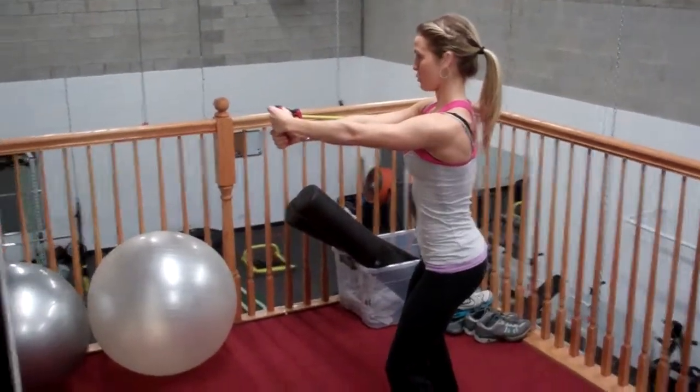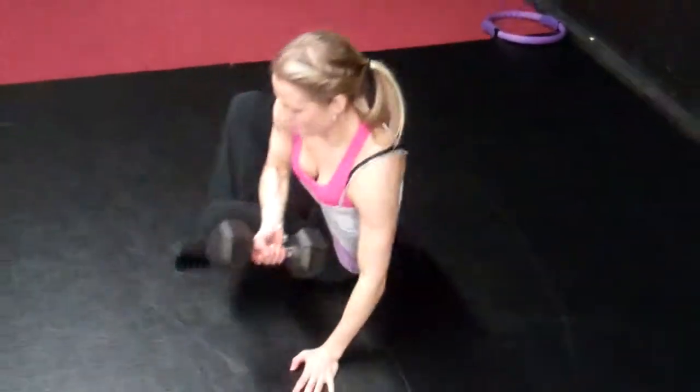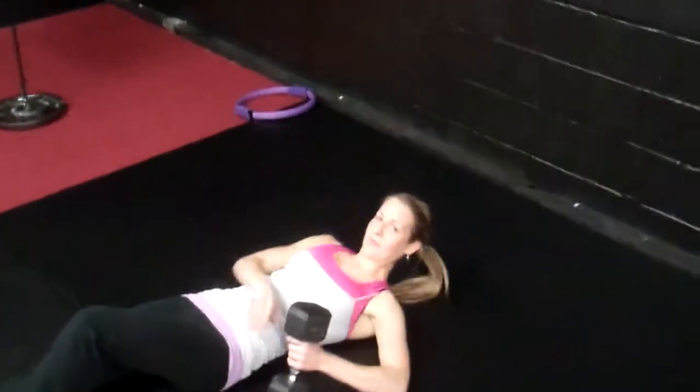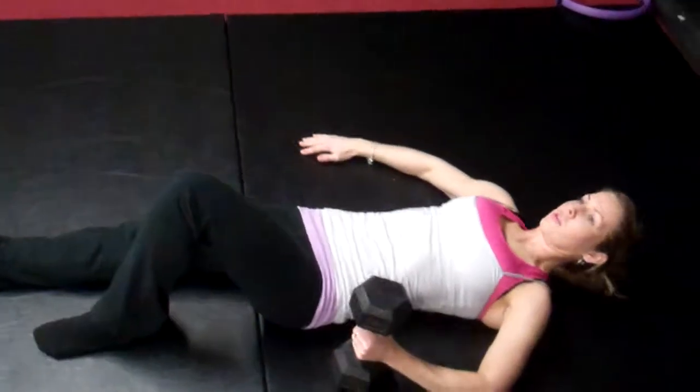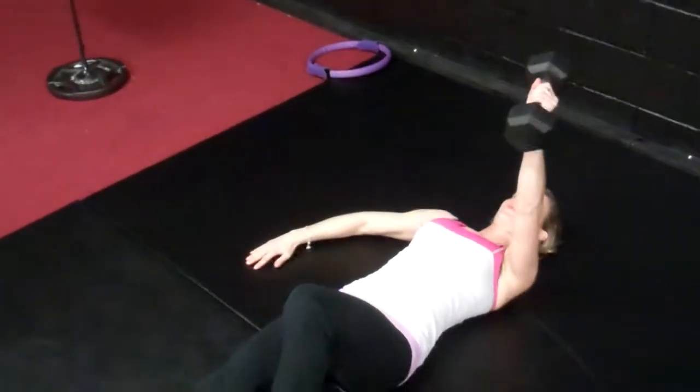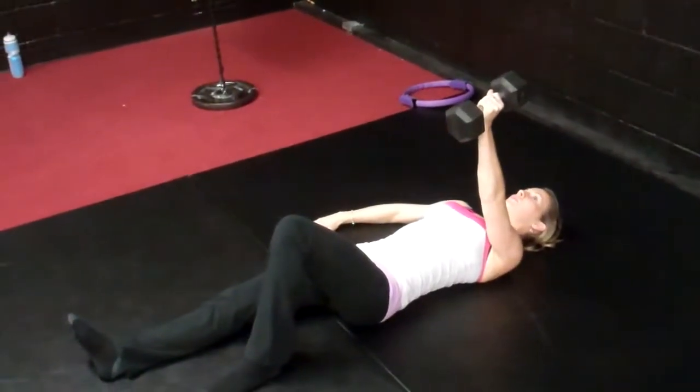Then she's going to come lay in a supine position on her back. We have a 15-pound dumbbell. We're going to do the first step of the Turkish get-up. She's going to have the dumbbell in her left arm, her left knee will be high, her right arm is going to be out at a 45-degree angle. She's going to always look at that dumbbell and she's going to rotate and explode up.